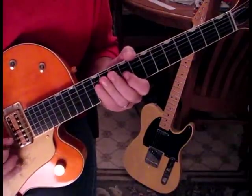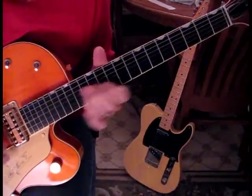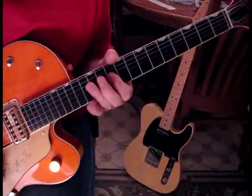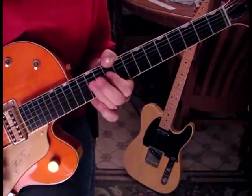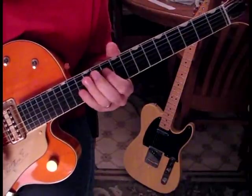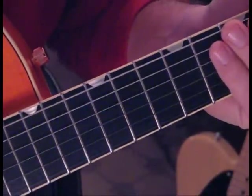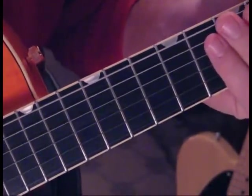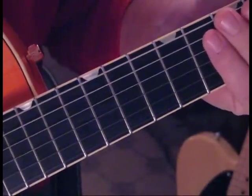Here's the lead at speed, and then we'll slow this down. One little note I want to pass on: if you're not familiar with these type of licks or playing fast, learn them slow and then build up speed from there. Just kind of take them as you've learned them.